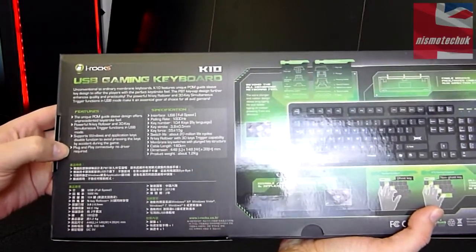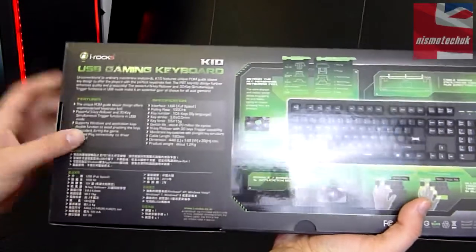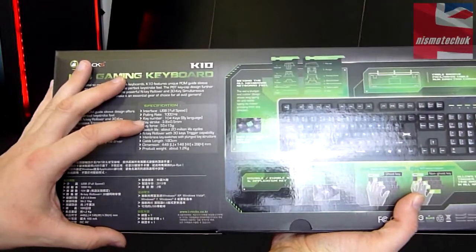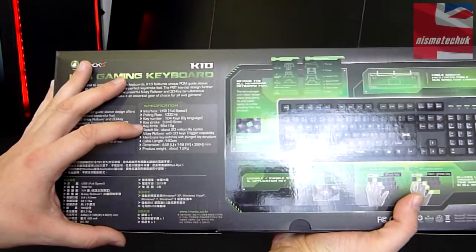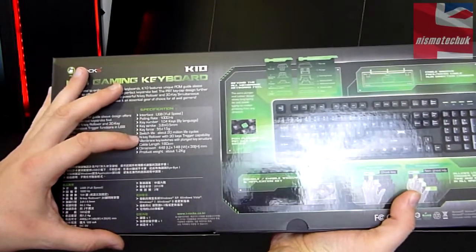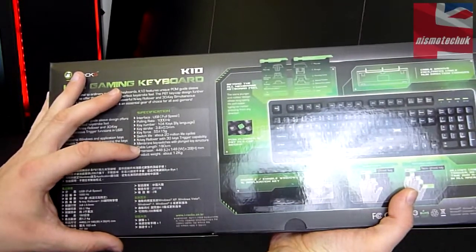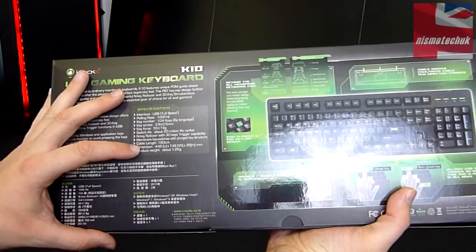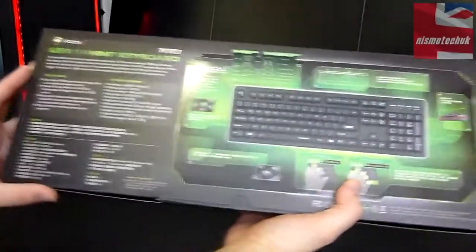Plug and play connectivity, no driver required and no software required. Onto the specifications: 1000Hz polling rate, 104 keys by language. Cable length 180cm, and it comes in weighing at 1.2kg. So it's quite a heavy keyboard despite the fact that it's not a mechanical.